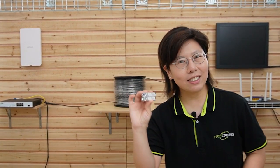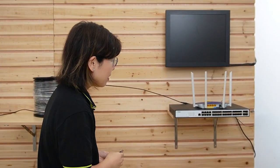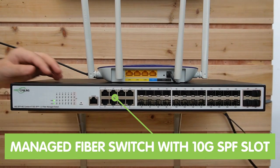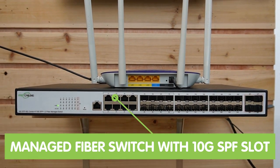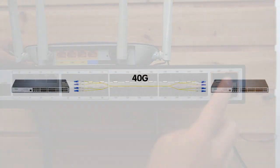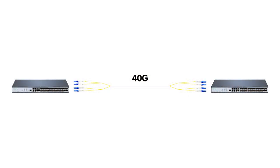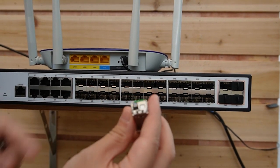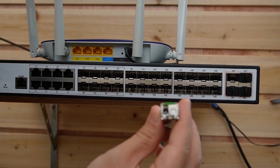Let's use them to connect. Over this side, we have the 24-port fiber-managed switch. What is special about this switch is it has four 10G uplink ports, and you can actually group all four ports together to form a 40G high-speed network. Now let's plug in our SFP transceiver — this is where we connect to a fiber optic cable.